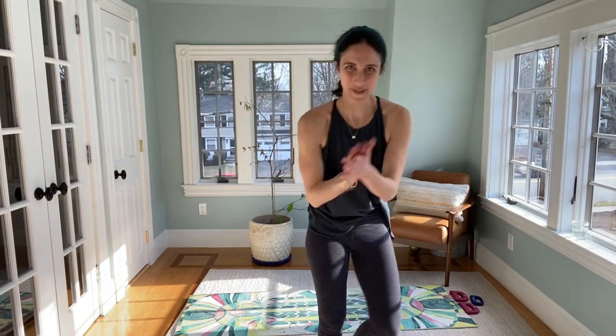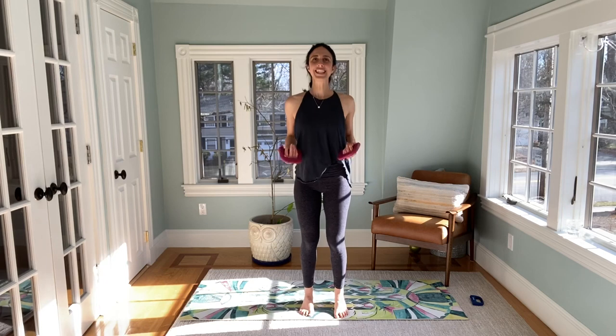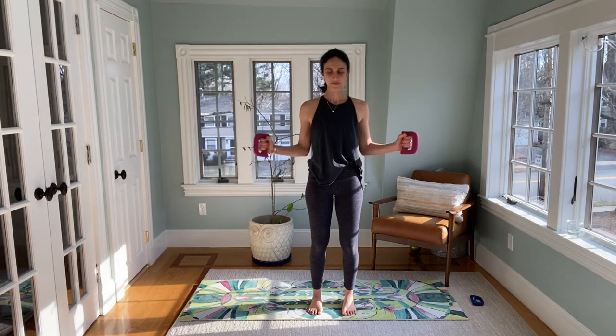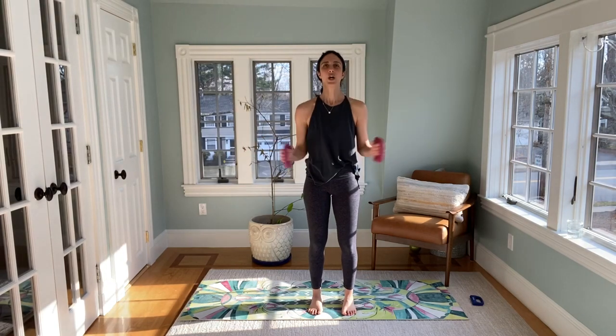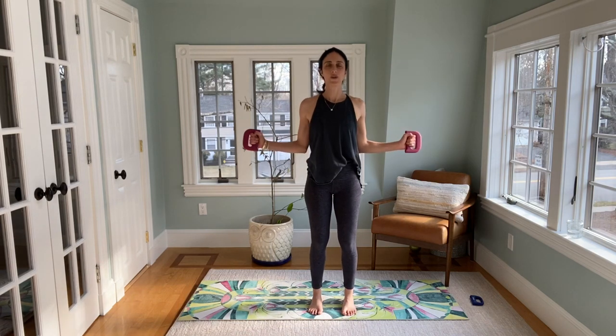Grab a drink, take a breath. Soft knees, draw the belly in, elbows in, reopen and close. Take some breaths, shoulders down your back, elbows in. Hold it here, let's reach — open and open. Big reach.